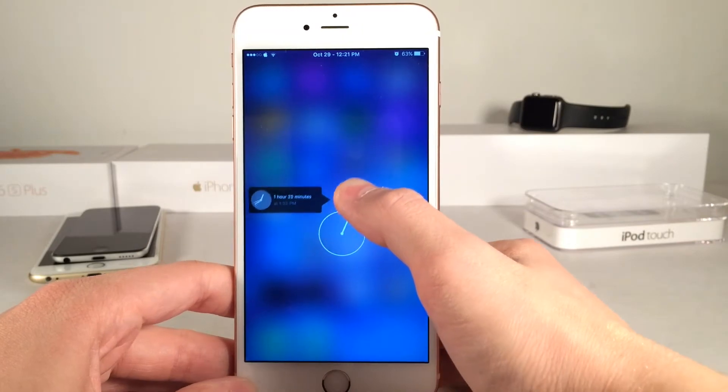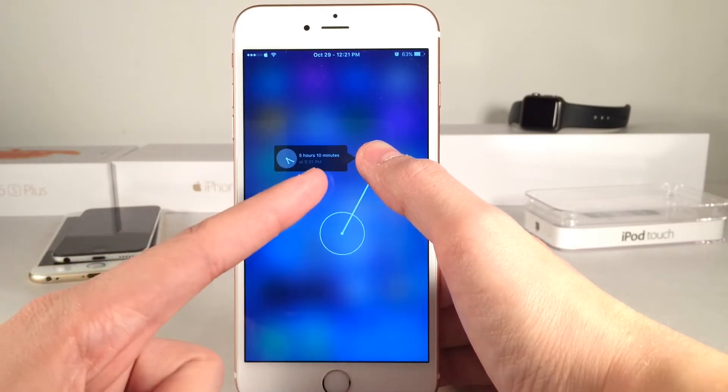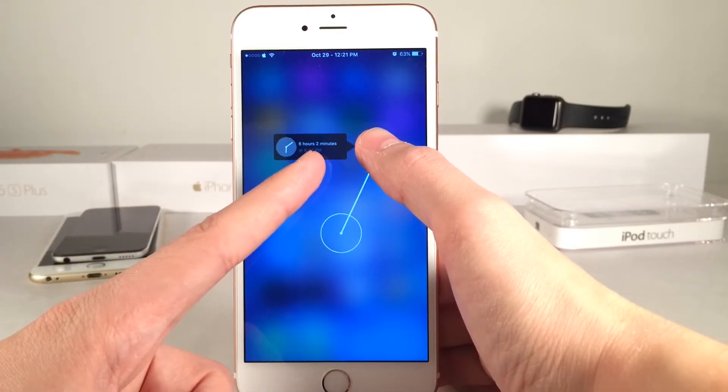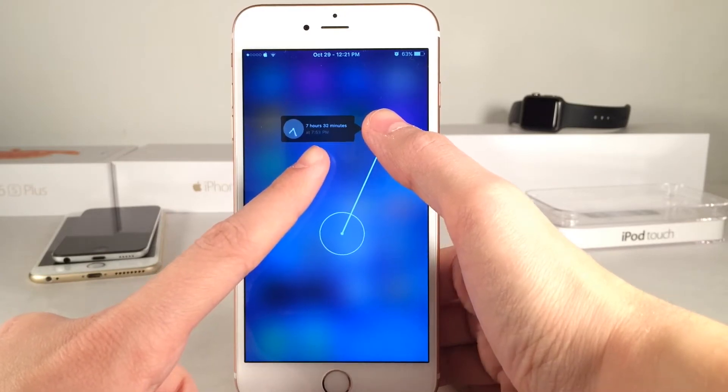Basically how this menu works is the further that I extend my finger from the area that I started at, as you can see right here, the time is going to go up — so it says 4 hours, X amount of minutes, 5 hours, 6 hours, etc. It's also going to show a time down there as you can see.